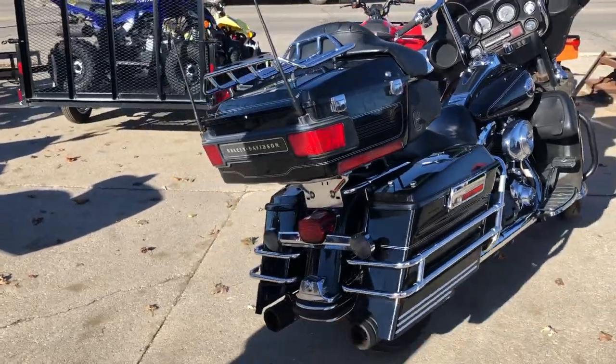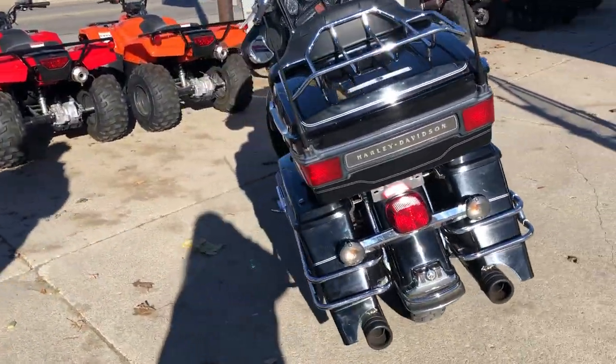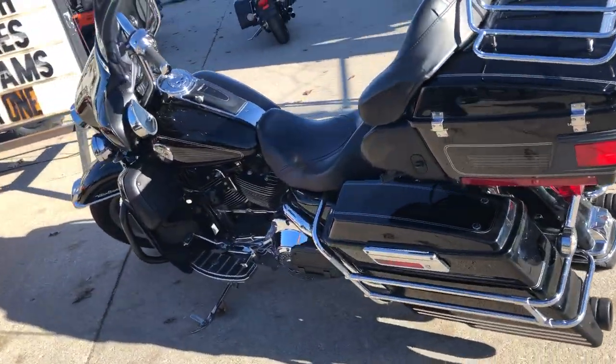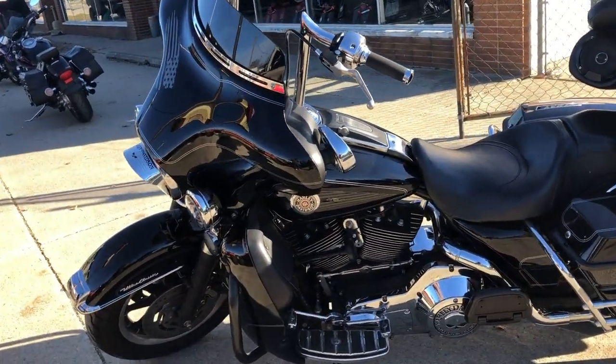This one's cheap guys. It's got $2,500 in extras — Willie G engine covers, Willie G floorboards, lower controls, screamin' eagle intake. This one is as-is, there's no warranty. It's priced $1,500 below book.